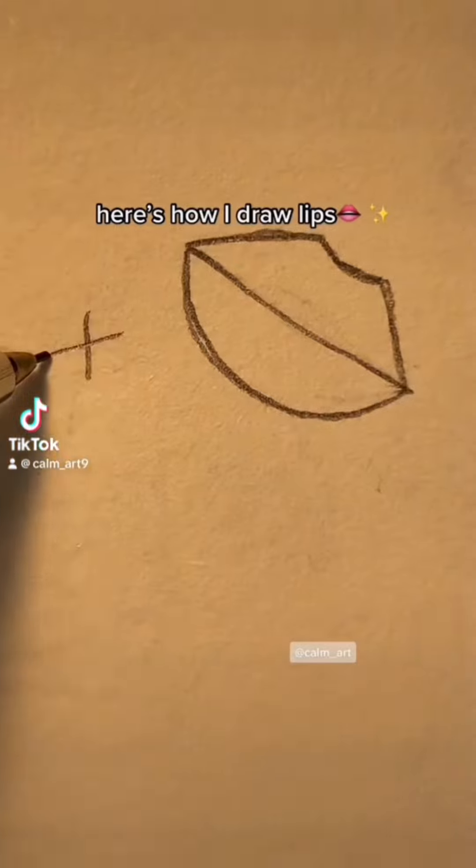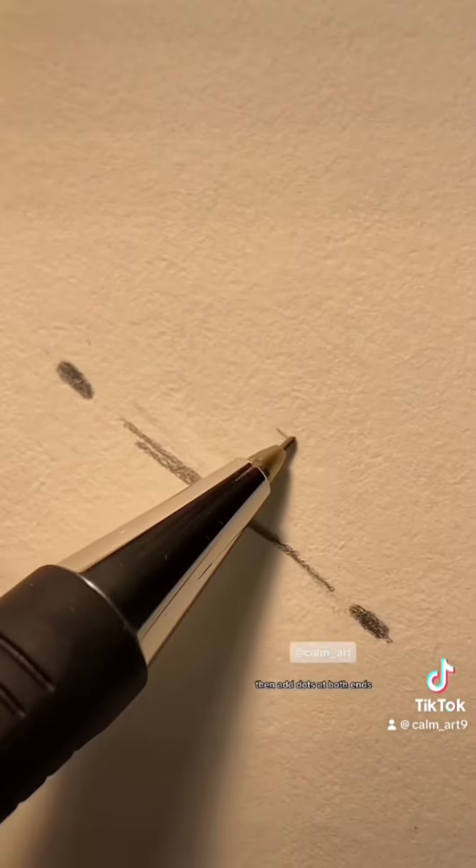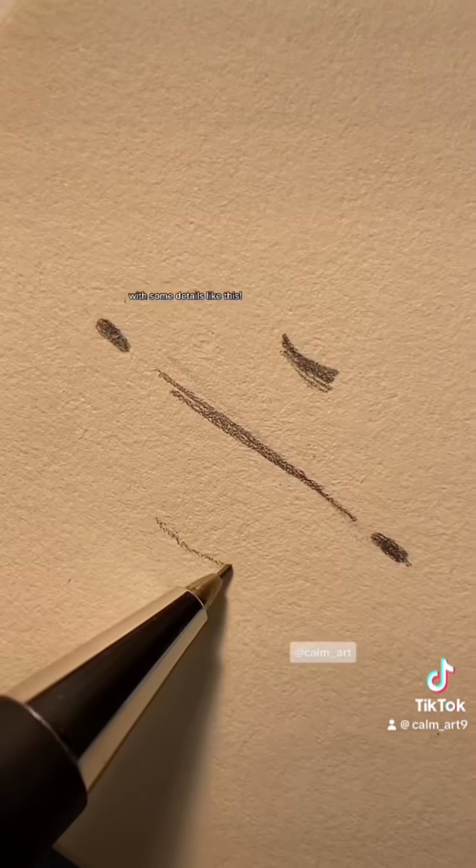Here's how I draw lips. I start off with drawing a line, then add dots at both ends, with some details like this.